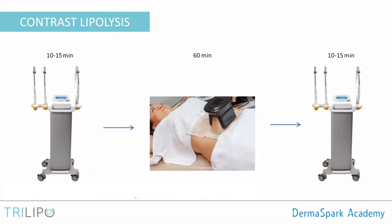You can combine the Trilipo with cryolipolysis to improve the results of both treatments. There is a new treatment concept called contrast lipolysis: you do radiofrequency for 10 to 15 minutes before the cryolipolysis, immediately followed by the cryo, and then immediately afterward do radiofrequency again. You can use the Trilipo both before and immediately after the cryolipolysis treatment. This should reduce the risk of side effects and improve overall results, because the rapid transition between heat and cold — combining heat shock lipolysis and fat freezing — has a better combined effect.